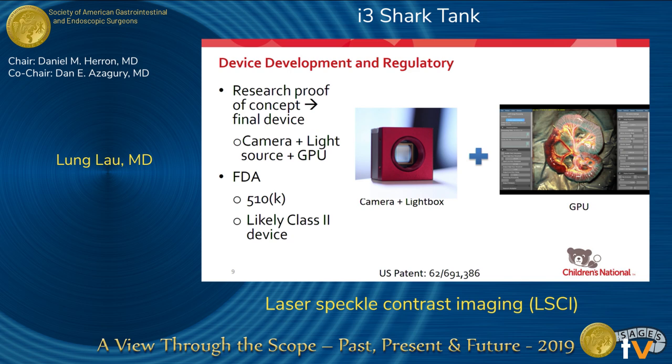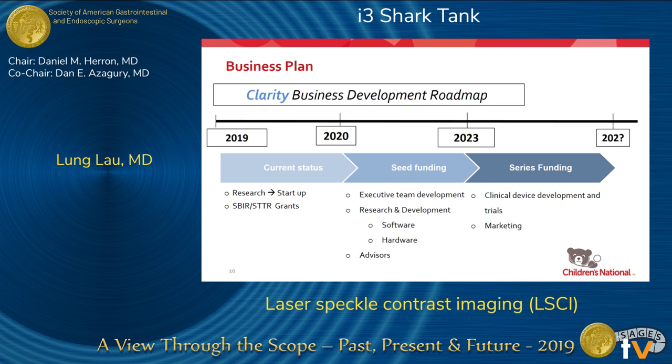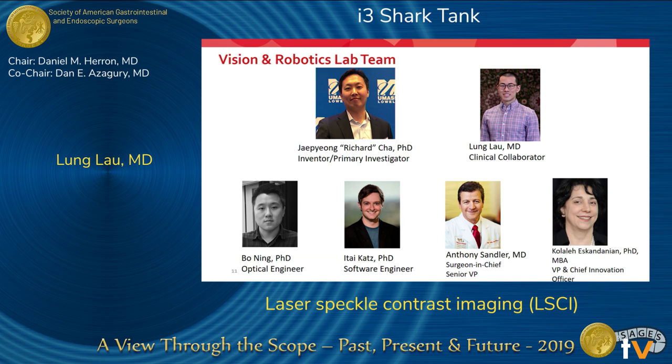Right now we have a working research proof of concept. Ultimately, I would love to see this as a complete laparoscopy system with the camera, light source, and graphical processing unit all together — not changing how surgeons interact with minimally invasive surgery. It will be a 510(k) process, and it's likely a class 2 device based on discussions with FDA-experienced counsel. We are looking into potential VC interest as well as research interest, and within the next 5–10 years, we hope to get this system into clinical practice.